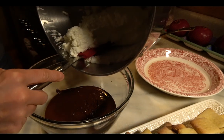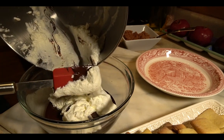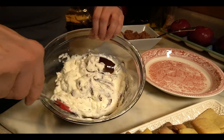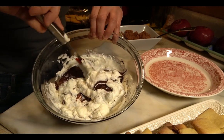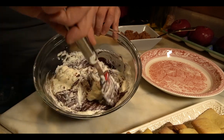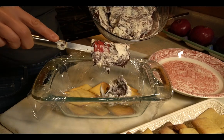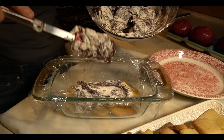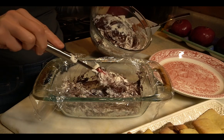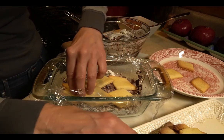Now you're going to fold the whipping cream into the chocolate, and just gently keep folding it together. Then make a layer of the whipped cream and chocolate, smooth it on, and add another layer of rum-soaked cookies.